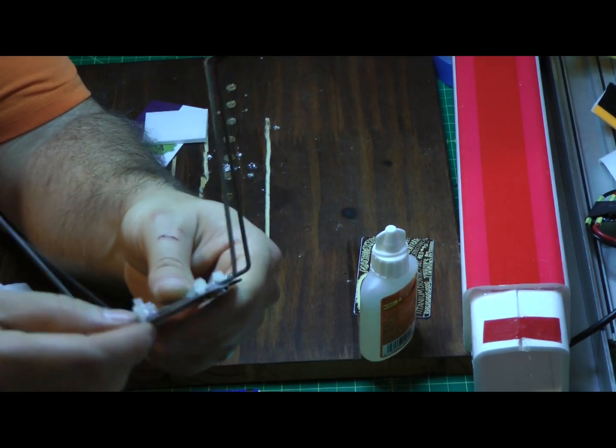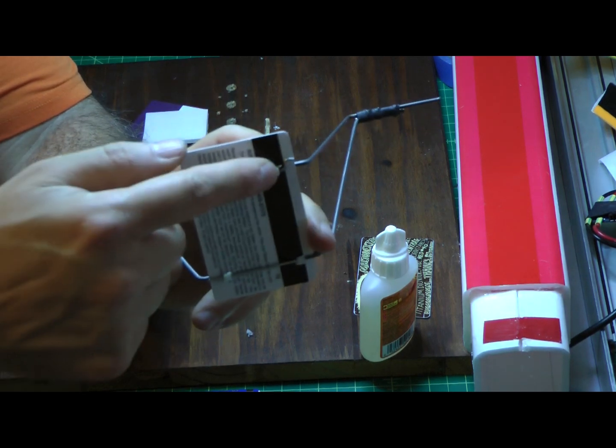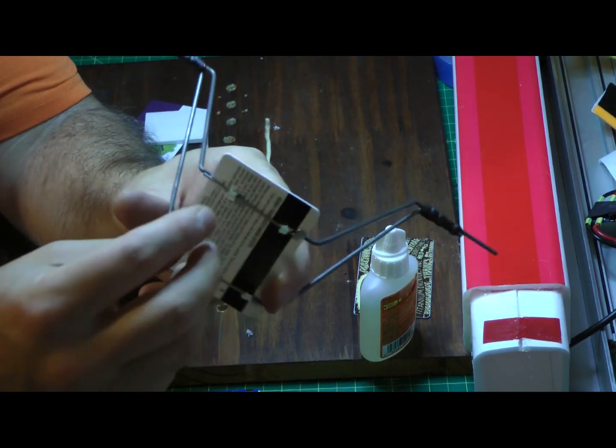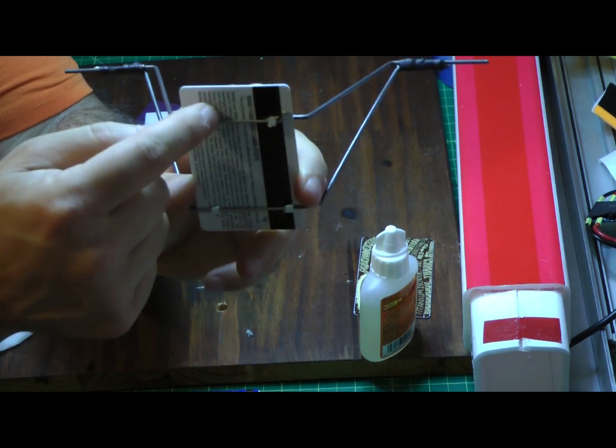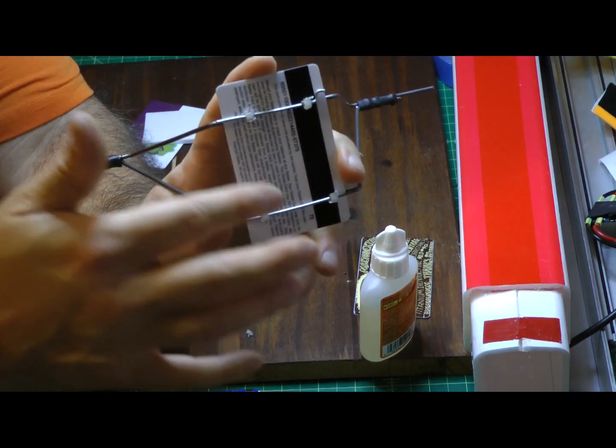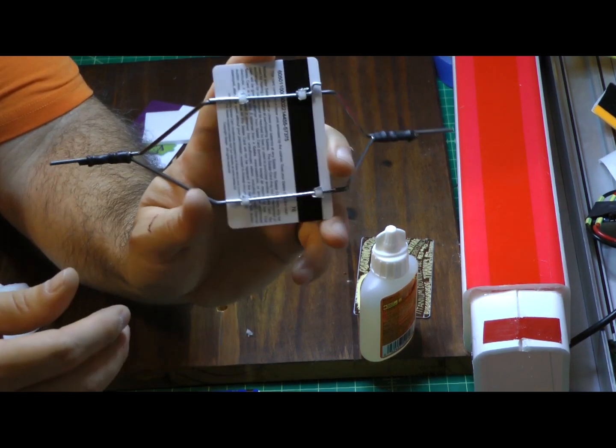What I did is made a single hole on each of the four locations through the credit card and passed the zip tie through the bottom.